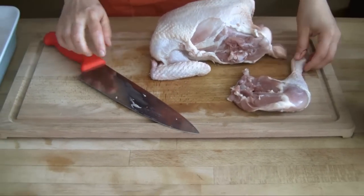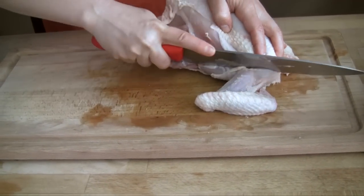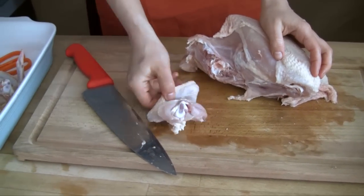Roast these now or freeze for later. The wings are really easy to remove. Again, locate where they're connected to the body. Once you've found the space where it joins, just slice your knife through. Roasted wings make amazing gravy, soups or snacks.